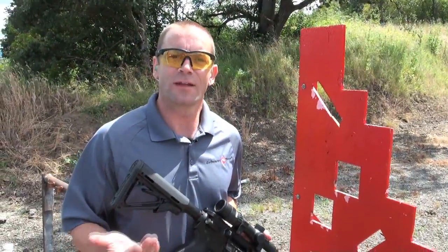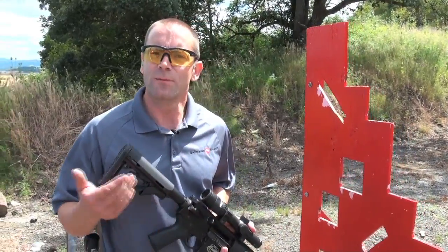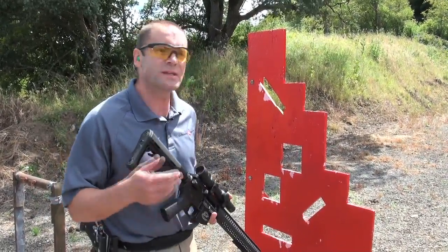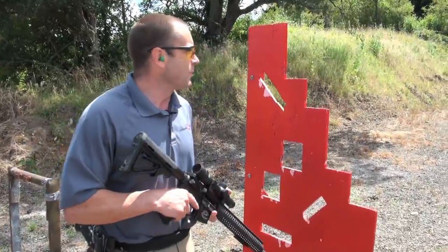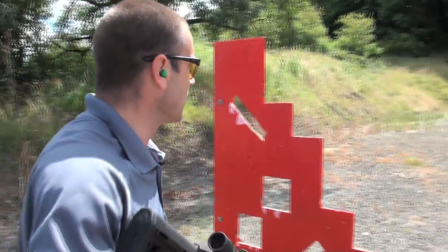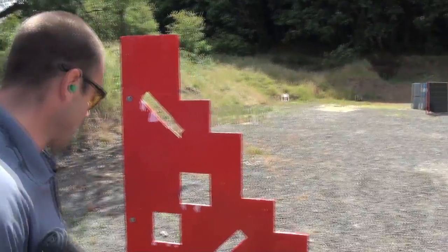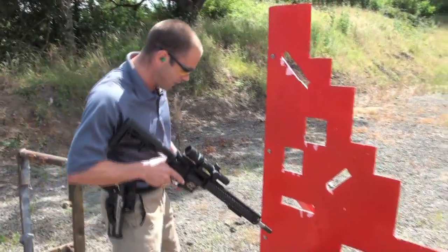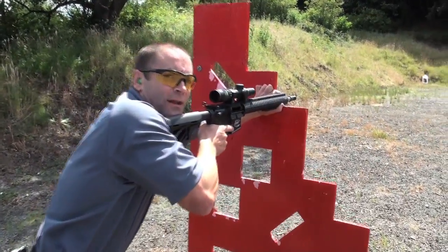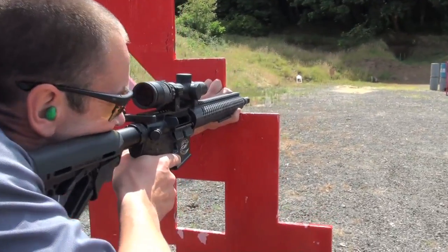We've just explained how not to get DQ'd in a 3-Gun match. Now we're going to go through this stage here — a really basic one I've been using to teach some classes this morning for new shooters. We're going to start with a rifle loaded and at the low ready behind this barricade, then use the barricade to shoot three targets downrange, head boxes only. I'm going to stabilize using my foot, clamp the gun onto the barricade, and lean into it — this produces a really strong, stable position to shoot all three targets through the head box.